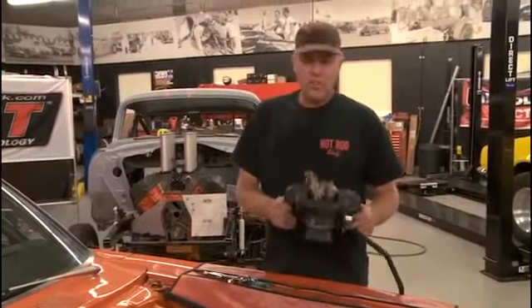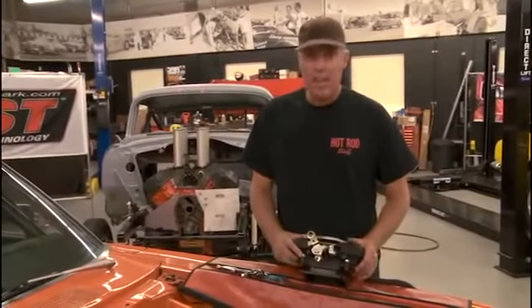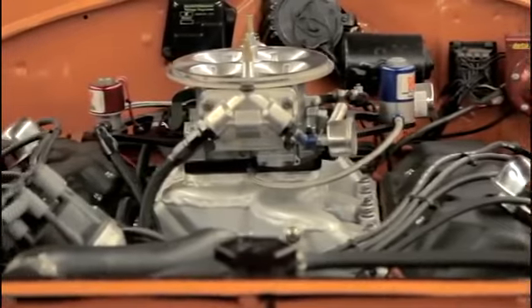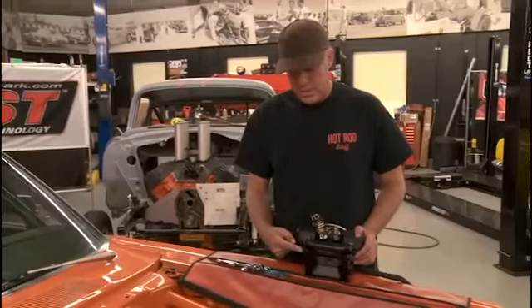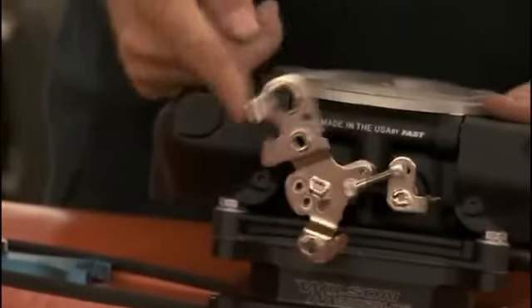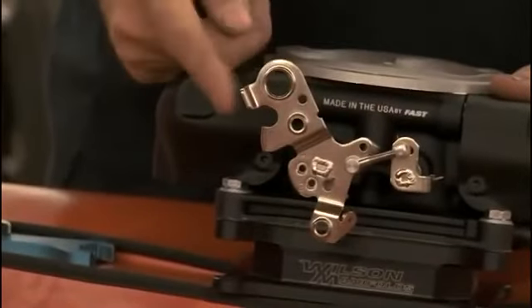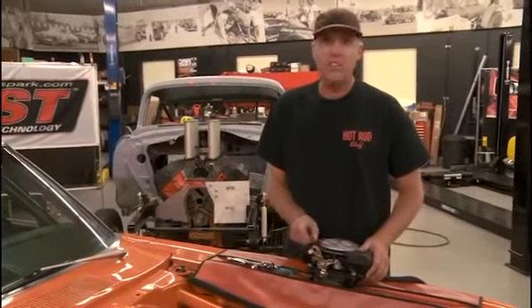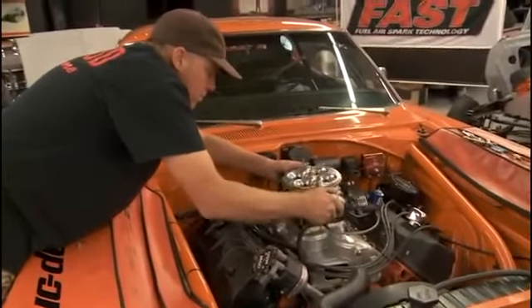The first part of the installation is as simple as bolting on a carburetor. The throttle body is set up just like a typical 4150 carb with that flange. I have a dominator on the Super Bee right now, so I've added an adapter that goes from the dominator flange on the intake to the 4150 flange on the throttle body. The linkage is also just like a typical 4150, making it easy to hook up your throttle cable, mechanical linkage, trans kickdown, or whatever you may have.